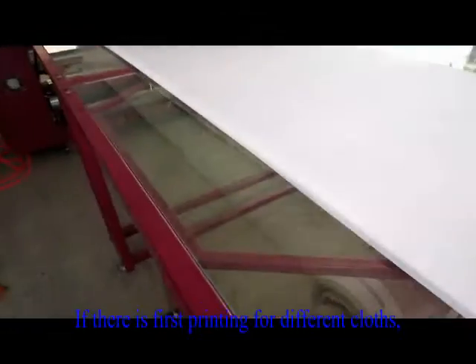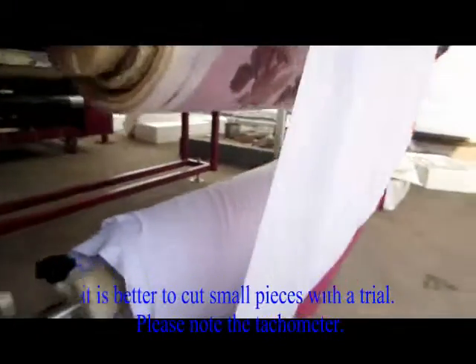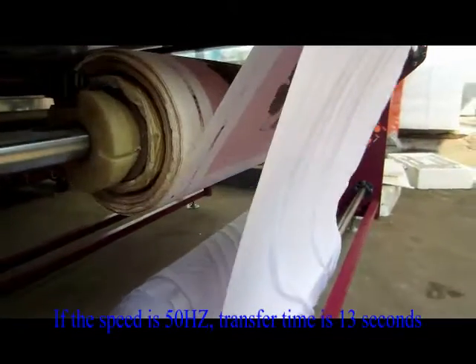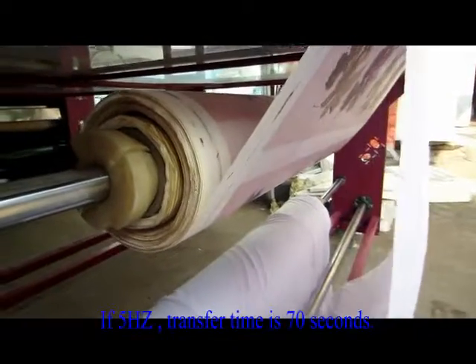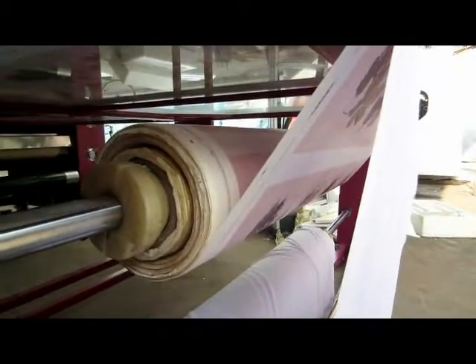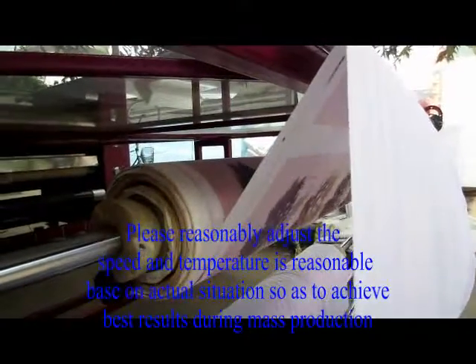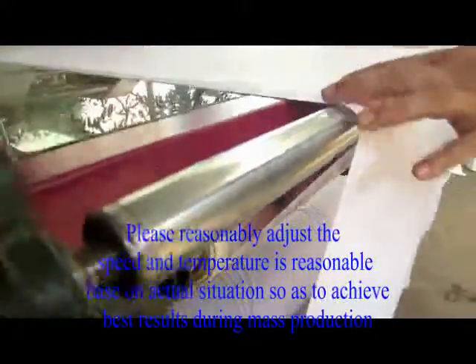If there is first printing for different cloth, it is better to cut small pieces for a trial. Please note the tachometer. If the speed is 50 Hz, transfer time is 13 seconds. If 5 Hz, transfer time is 70 seconds. Please reasonably adjust the speed and temperature based on the actual situation so as to achieve the best results during mass production.